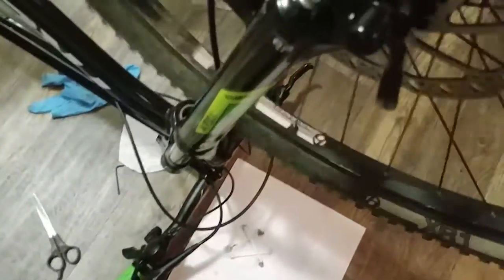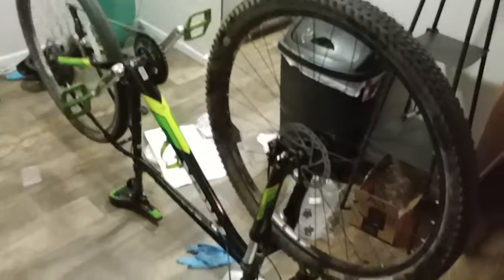After adjustment, you can see that we have absolutely no rotor rub at all. In the back, same story - no rotor rub at all. That is how you change out your hydraulic brake system for your bike.